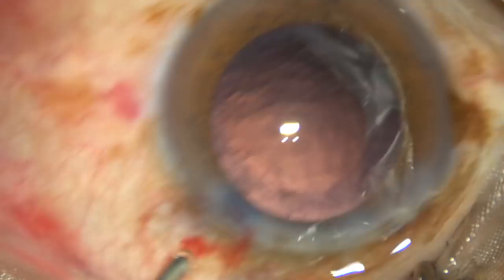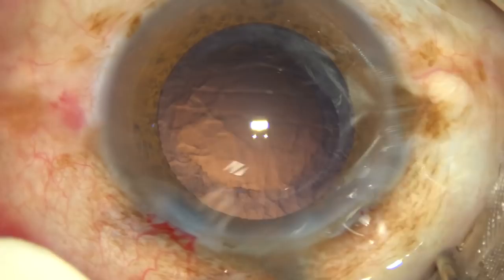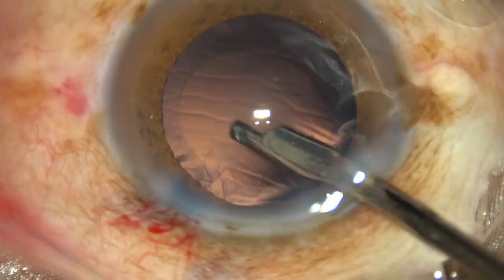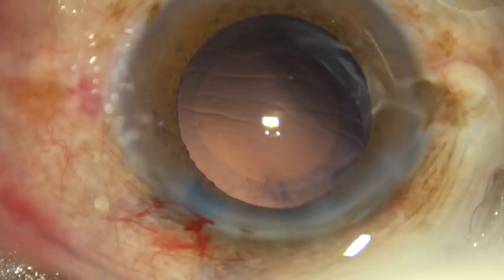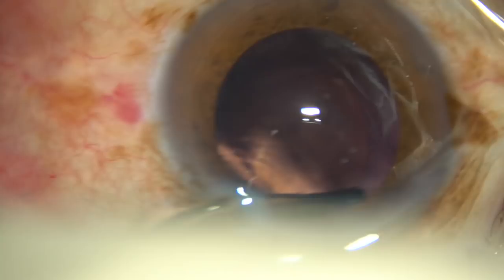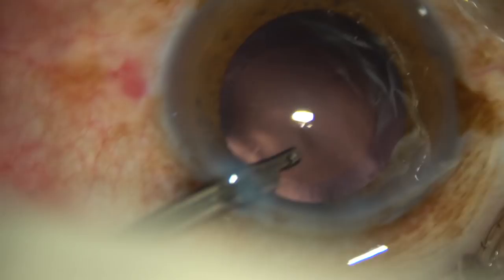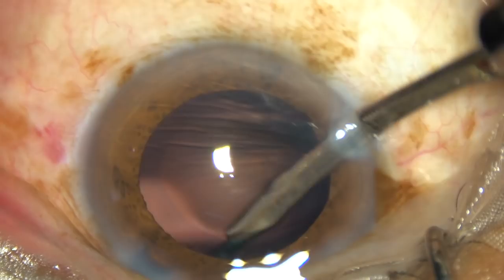Now you can use a coaxial IA, bimanual IA, or this very simple but effective instrument — a 23-gauge Simco cannula. You can use this in phacoemulsification. Any instrument that is efficient should be worshipped, not ridiculed. Simco is effective and we should worship this instrument. If your side port is a little larger, this 23-gauge Simco goes through the side ports and you can remove the sub-incisional cortex very easily.